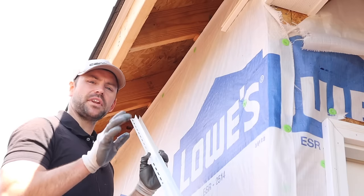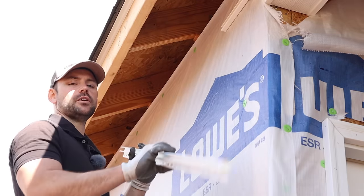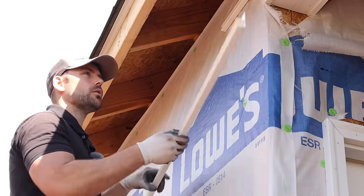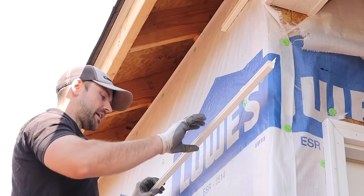If you see the house behind me, we're going to install the soffit and fascia across here and install the fascia across the top of that gable. The first thing we need to do before we install the soffit is install what's called F-channel. F-channel is what holds the soffit to the house — it's more or less a track that the soffit just slides into.